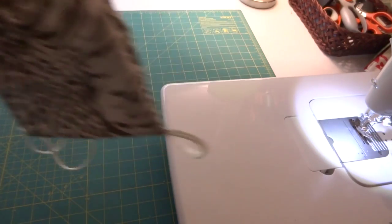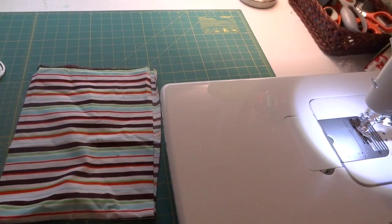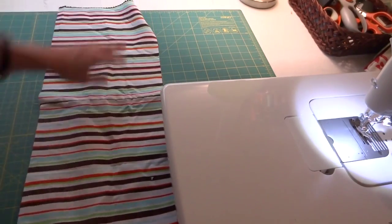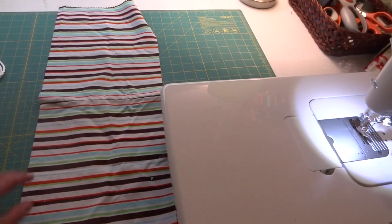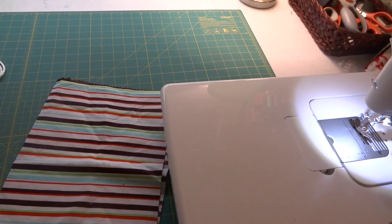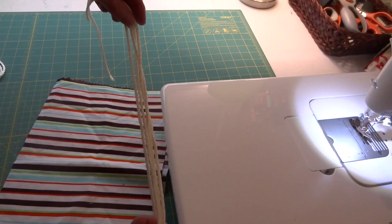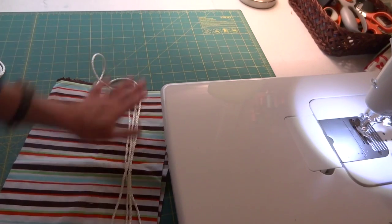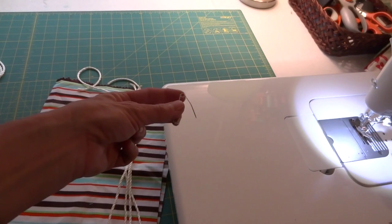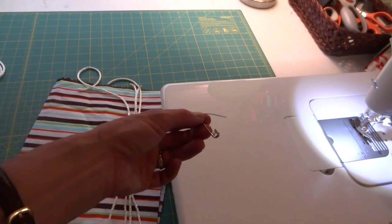To make this little backpack you're going to need a piece of fabric that is 9 inches by 23 inches, or thereabouts. You're going to need a couple of drawstrings — I have some nylon cording here, two pieces 36 inches long. You'll also need a little safety pin to pull the cording through the casing when we get it sewn in, and some pins.